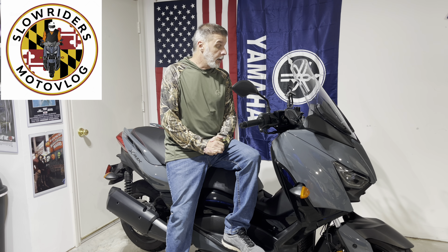Hey everybody, welcome back to Slow Riders Motorblog. Today is not an adventure, but a six-month ownership review of the 2022 Yamaha X-Max. I was debating on if I should make this video or not, but I think reviews and just showing people how it fits, the storage, and just everything about the X-Max — I'm going to try to go over so maybe it can help you make the right decision when it's time for you to buy a bike or a scooter.